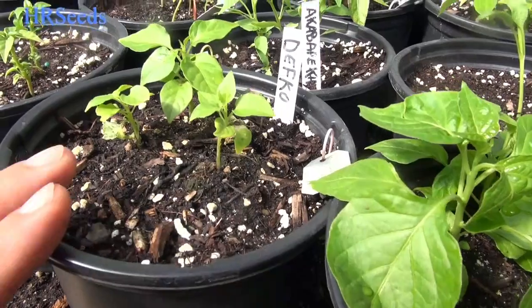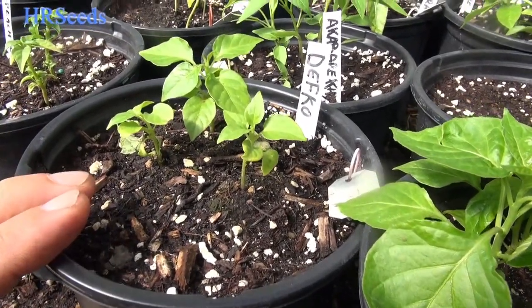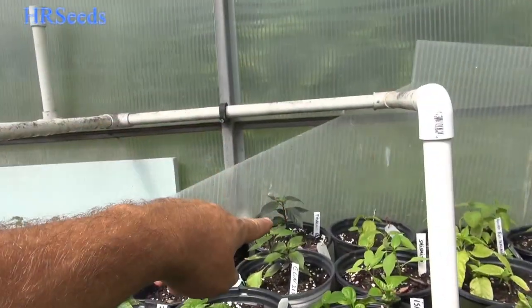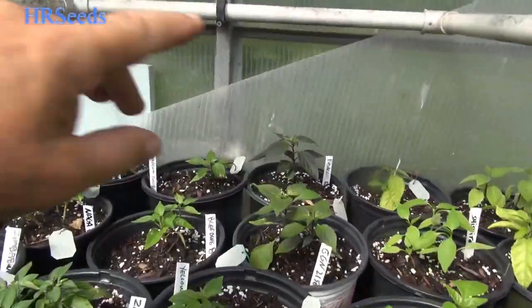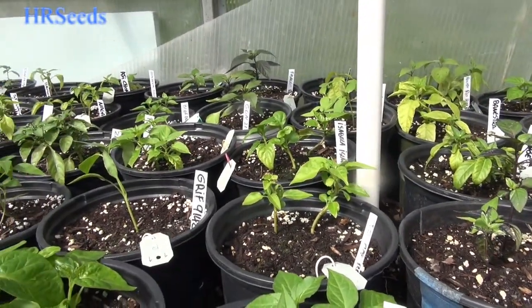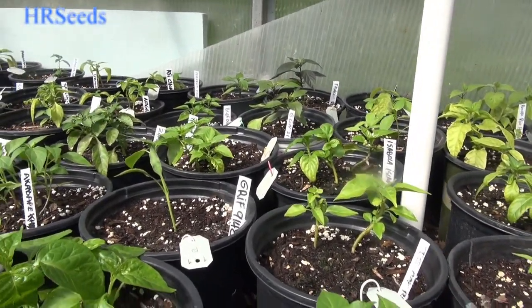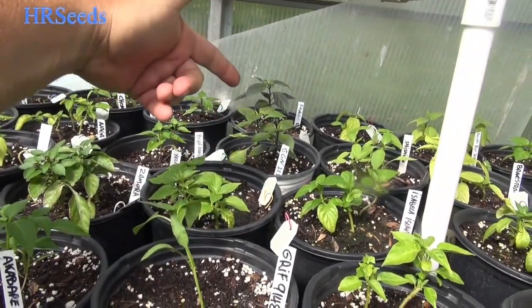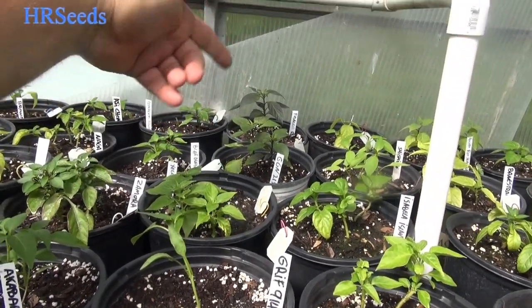We got Defco — this is going to be an interesting variety, I'm not familiar with it. Maybe some of you guys got more experience with it. We got some more Fidalgo Roxa — I think that Fidalgo Roxa in the back is the original one I got from the other vendor. Maybe they got the Roxas mixed up. That's the other Fidalgo Roxa — it looks more like a Cherry Roxa, but that's the Fidalgo. We're growing it out again, we'll see, we'll compare them.